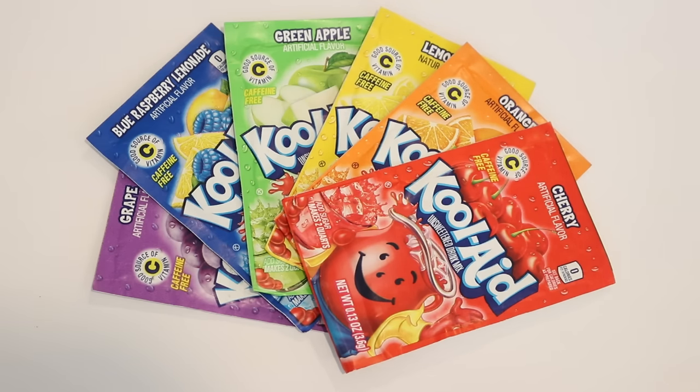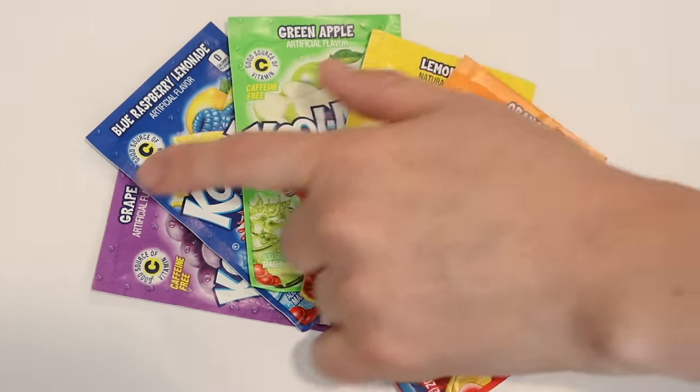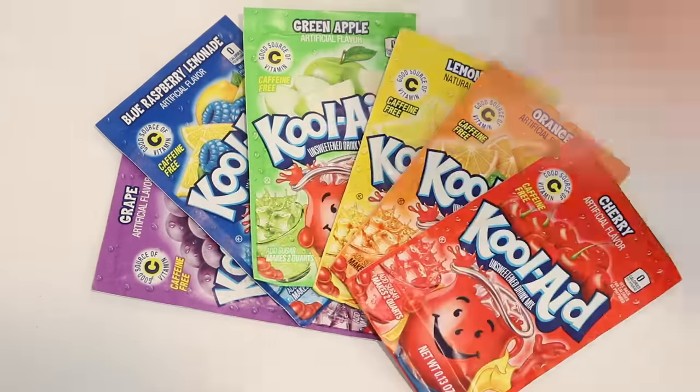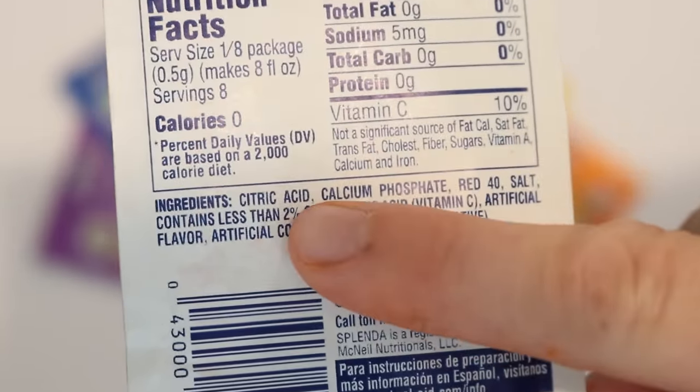In the original video I think I used a total of six packets representing our rainbow of colors. I haven't yet decided if I'm going to stick with one of each or pump up the volume of the color — that's something we can decide as we start dyeing. The flavors I'm going to play with today are cherry, orange, lemonade, green apple, blue raspberry lemonade, and grape.